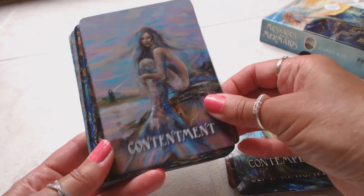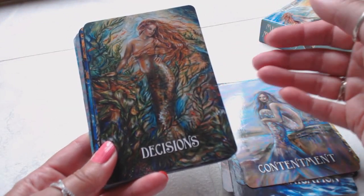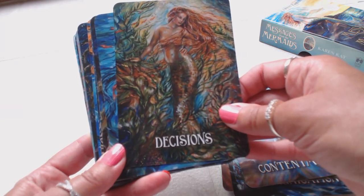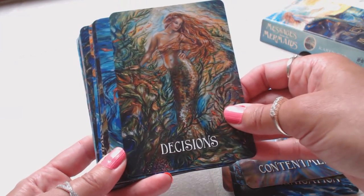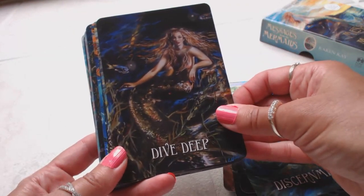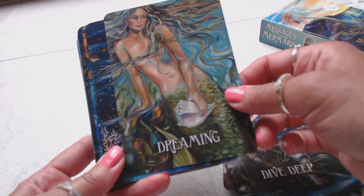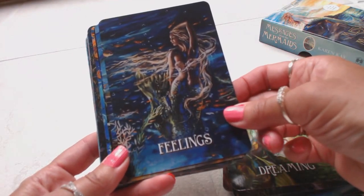Contentment, Decisions. They have a gentle energy yet a serious energy. Some mermaid decks could be kind of childlike, but these cards are more mature — they have a more mature feeling to them. Discernment, Dive Deep — a very gentle, mature energy, as I said, whereas others might be more jovial, childlike, cartoonish type of mermaid cards. These are more serious cards.